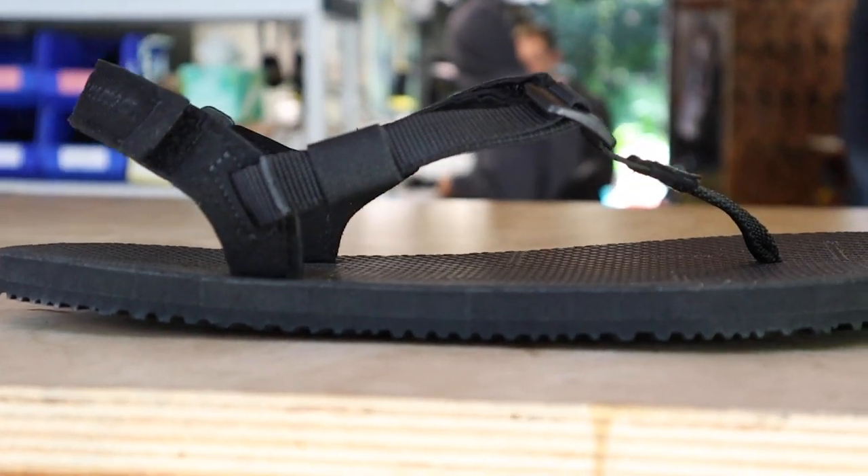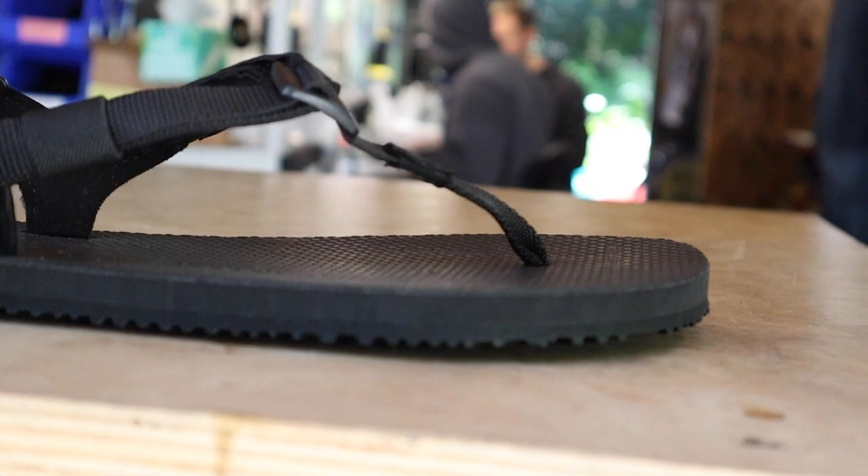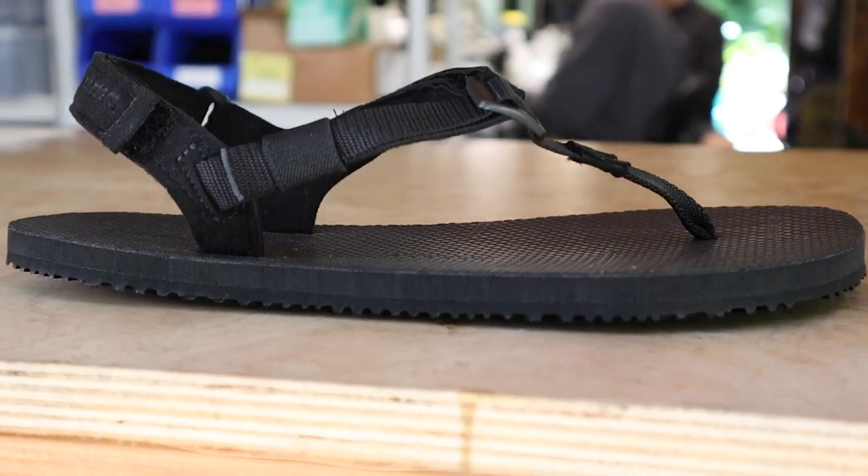Still great for running and for anybody that's just looking for a little bit more protection but still wants a lightweight, minimalist sandal where their foot can spread out.